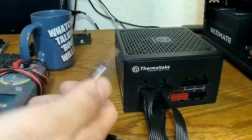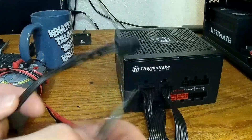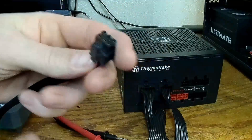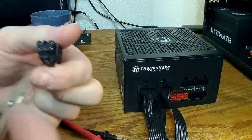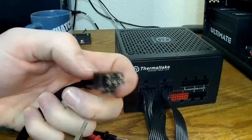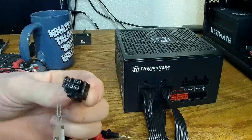You take your tool and look down the end of your connector. Inside here — it'll be more apparent when we get it out — you can see the internal structure of the housing.